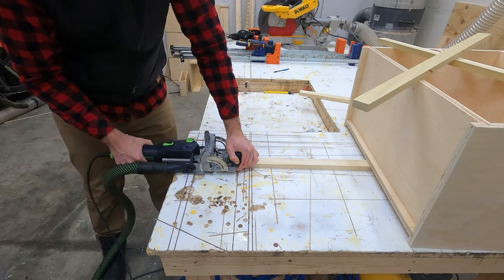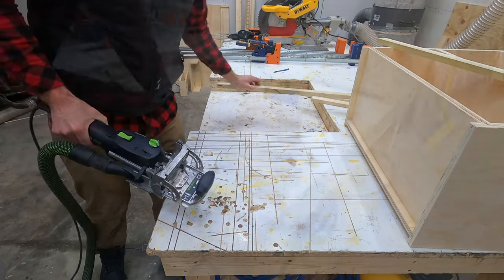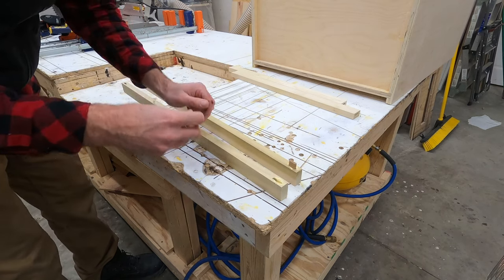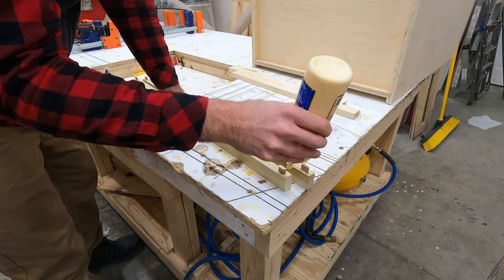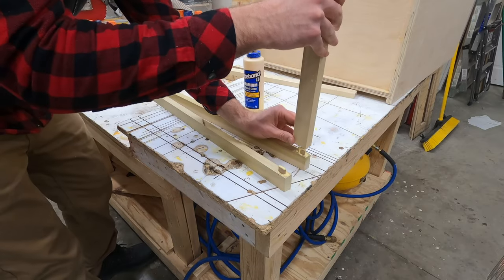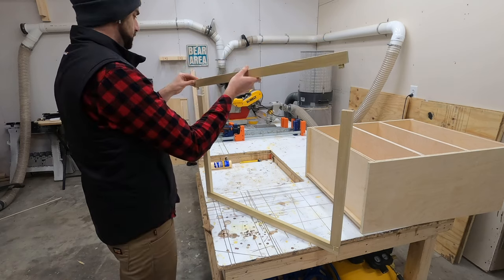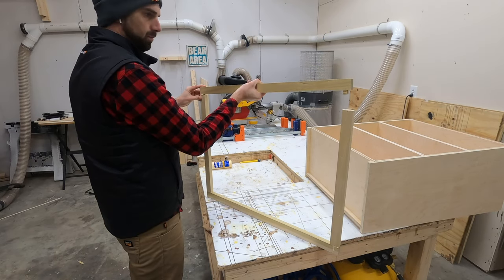This next step is optional, but I'm using a domino to connect the corner seams on the face frames of the cabinet. If you don't have a domino you could do the same thing with dowels, pocket holes, or you could just glue them together and they would likely stay in place. But I like to use a domino - it's a very quick way to get through this step and make those frames stay together.